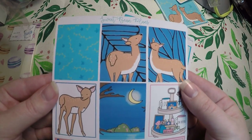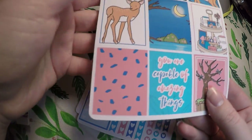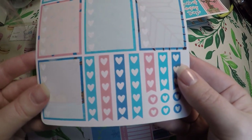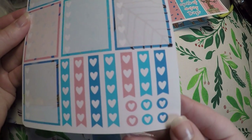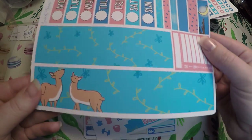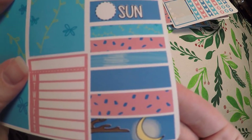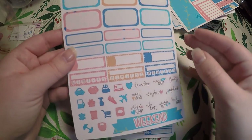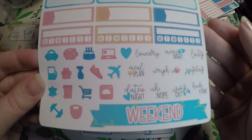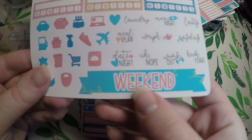And then here is the kit. We've got our full boxes — 'you're capable of amazing things.' We've got our coffee tray there again, our checklist page with some heart checklists and boxed heart checklists, and some little heart icons. We've got our date covers and washi, and then there's some little small headers or washi strips. Then we've got our more functional page with our boxes, habit trackers, little appointment bars, movie night, laundry, meal plan, weigh in, payday, little icons, and a little weekend banner.